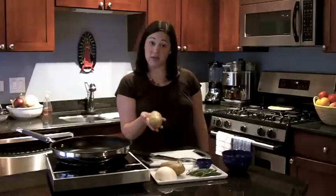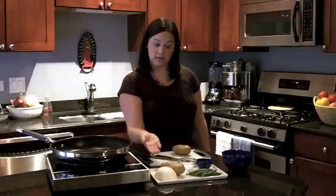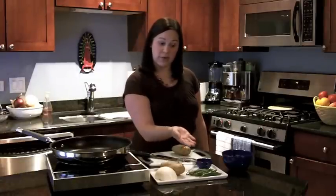We're going to start with some white potatoes that we've already boiled, some onions, salt, a little bit of vegetable oil, and some serrano chiles.